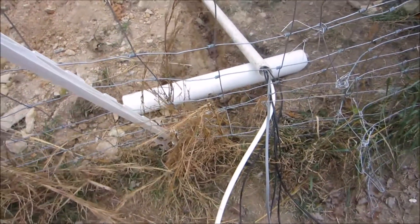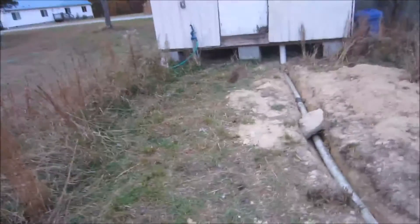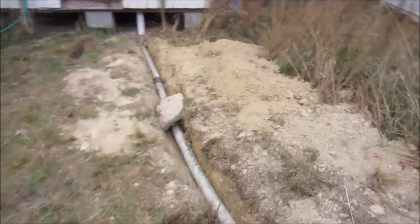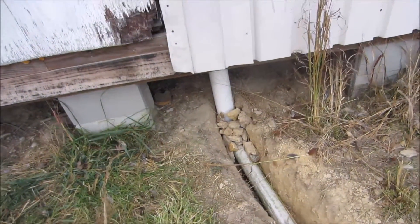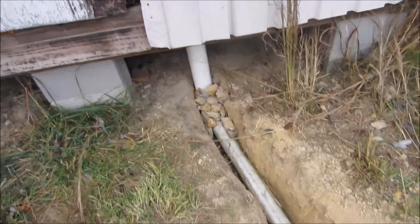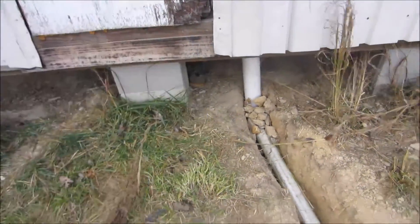Now I just have to bury the line before this storm comes in — it's been threatening for a couple of hours now. This is ready for filling, and for that I like to use a hoe. I threw a few rocks around the gaps between these two pipes. The idea is to be able to remove that four-inch pipe and access it if I need to.